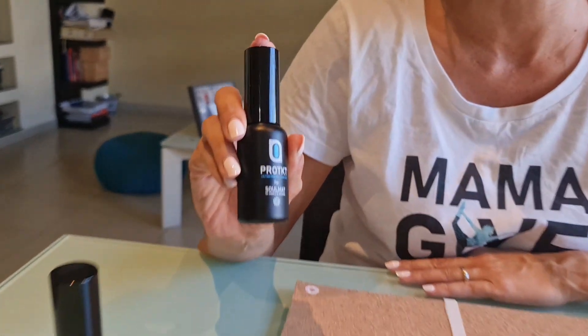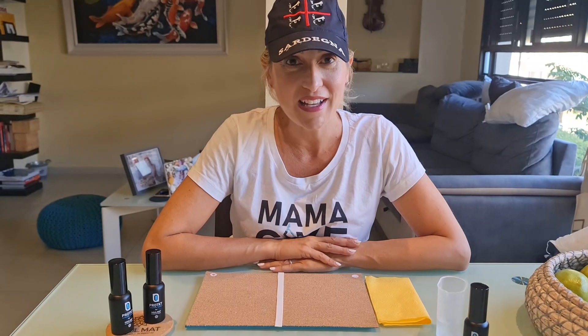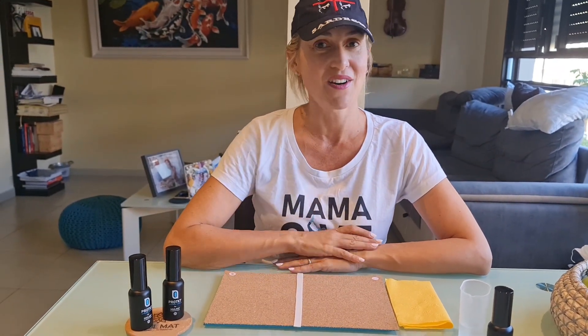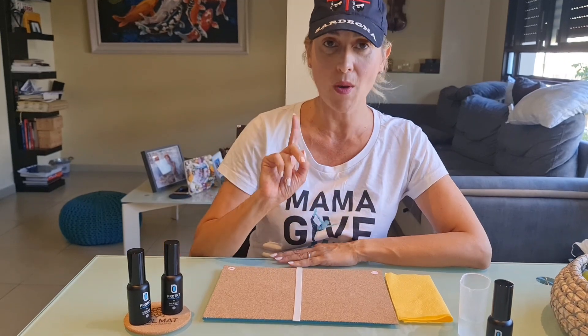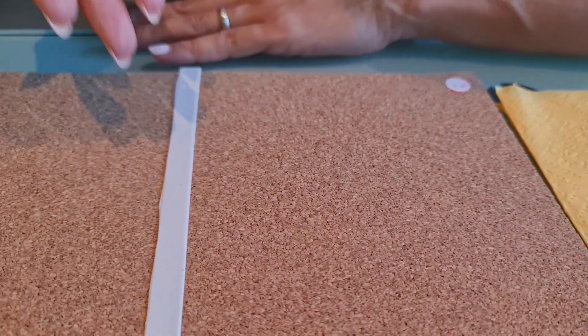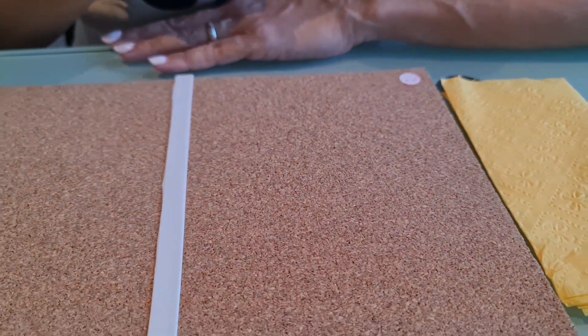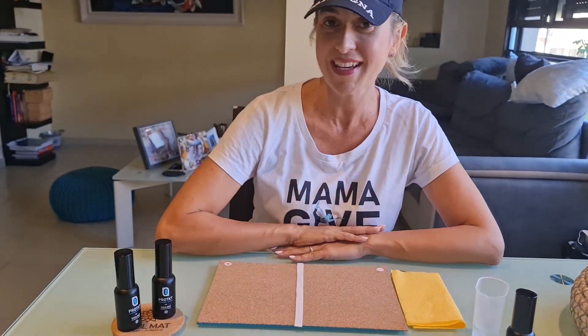We finally got our nanotechnology and today with you I'm going to make an experiment — it's actually the second part. 24 hours ago we treated only one part of this A4 sample of what is going to be your yoga mat, so your right-hand side has been treated with nanotech and this one has not been.